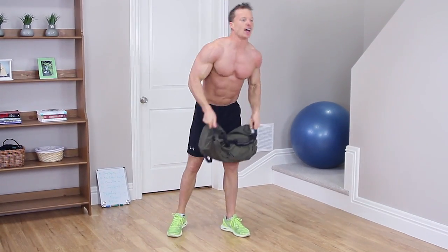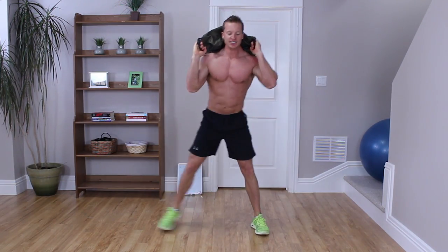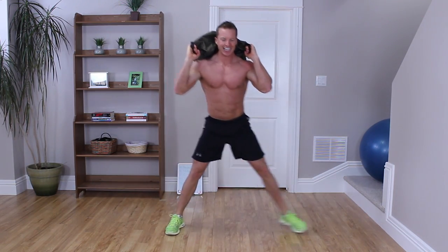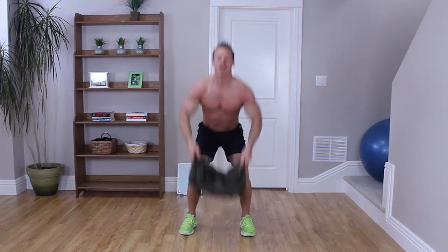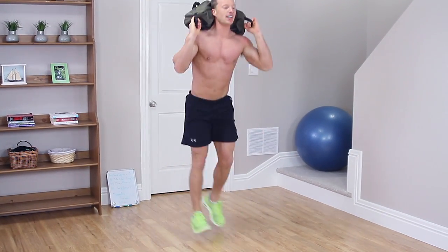Alright, let's keep this going — last one, make this one count. Jump squat: 1. Lateral lunge: 1, 1. Clean and pressed on the toes: 1. And to finish this off, let's do a lunge per leg: 1, 1. Beautiful work, guys.